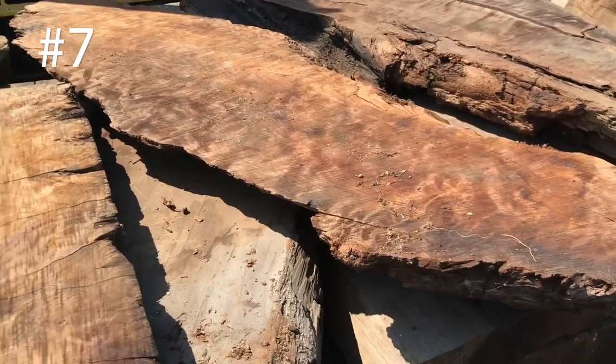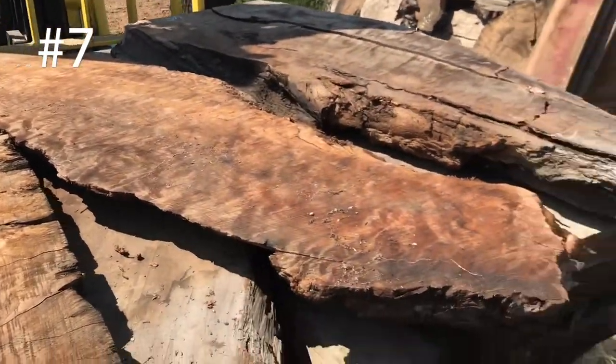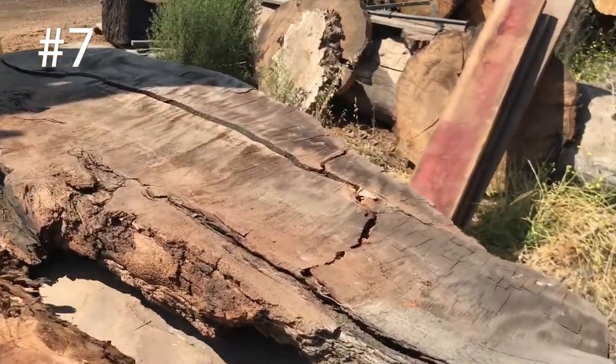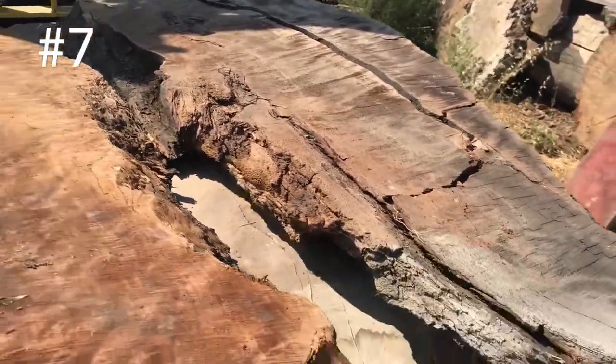Cool little shape — 3 inches, roughly 14 or so there, 5 foot across this direction. Same thing with that guy — oh, that's got some issues, but yeah. Priced accordingly though.